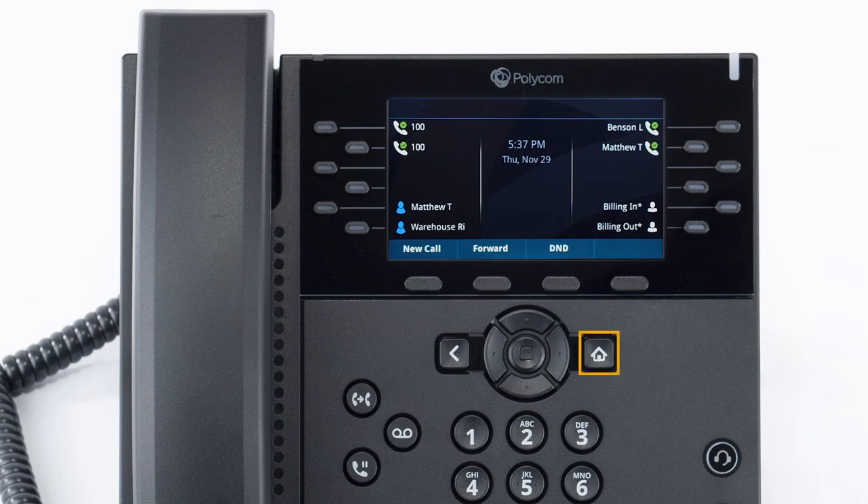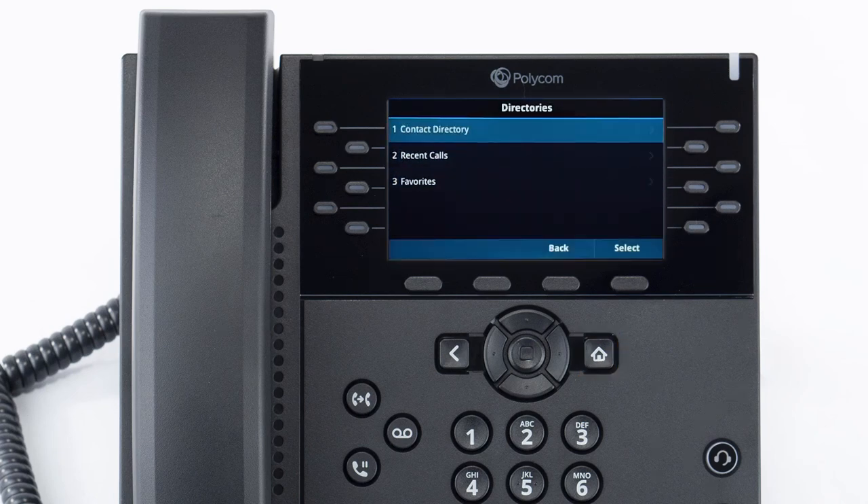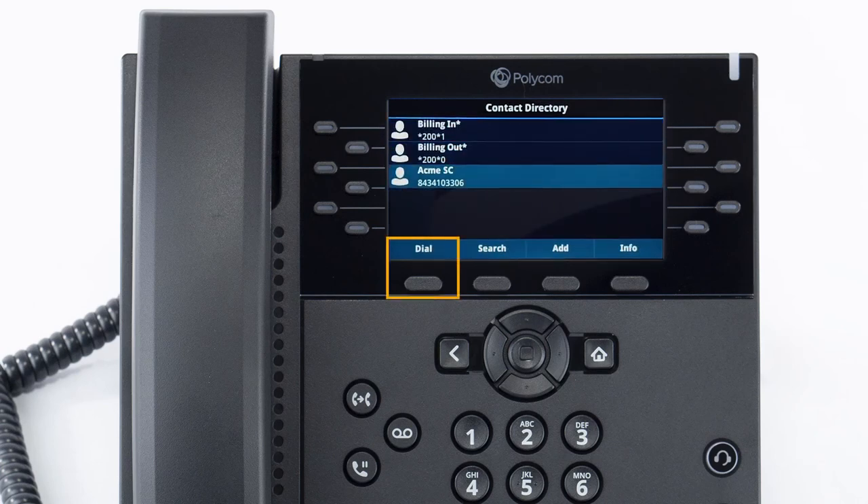To access the directory, press the home button, navigate to directories and select contact directory. All your saved contacts will be listed here and you can call the contact by pressing the dial soft key on their number. You can also press the add soft key to add a new contact at any time.